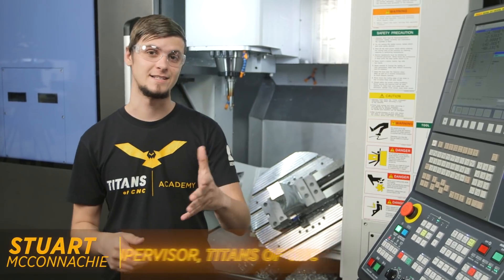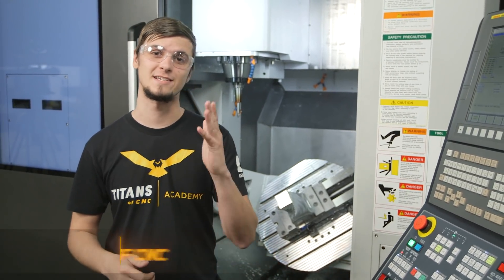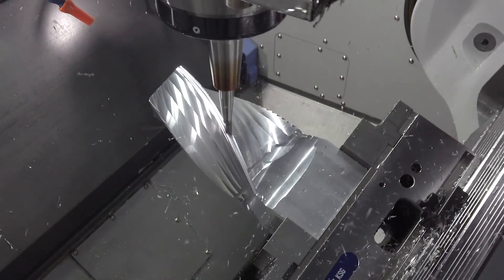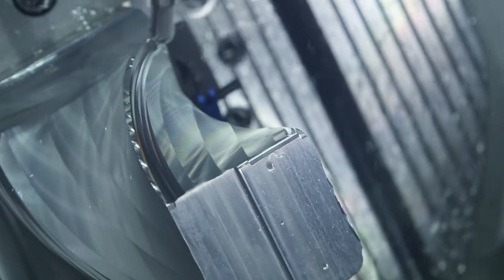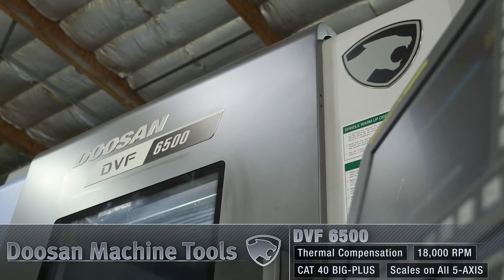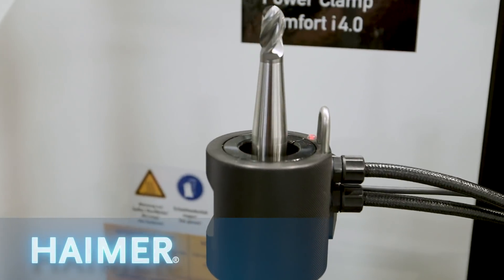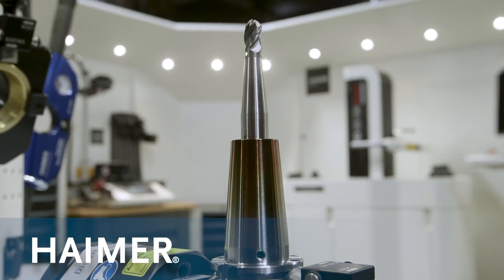Hi, I'm Stuart McConaughey and today we're going to go over some full simultaneous fifth axis ball tracking. We have our Doosan DVF 6500 and we're actually going to use a Kennametal Dual Lock to go through and ball track this surface.